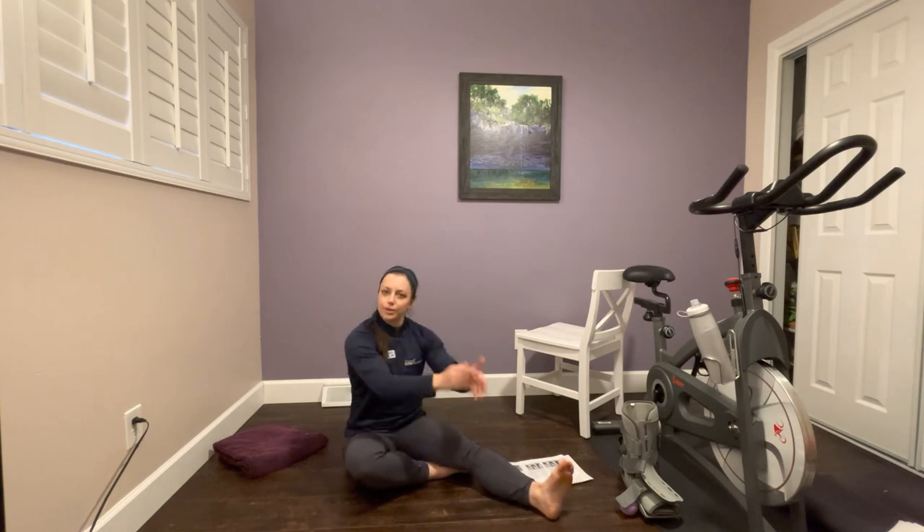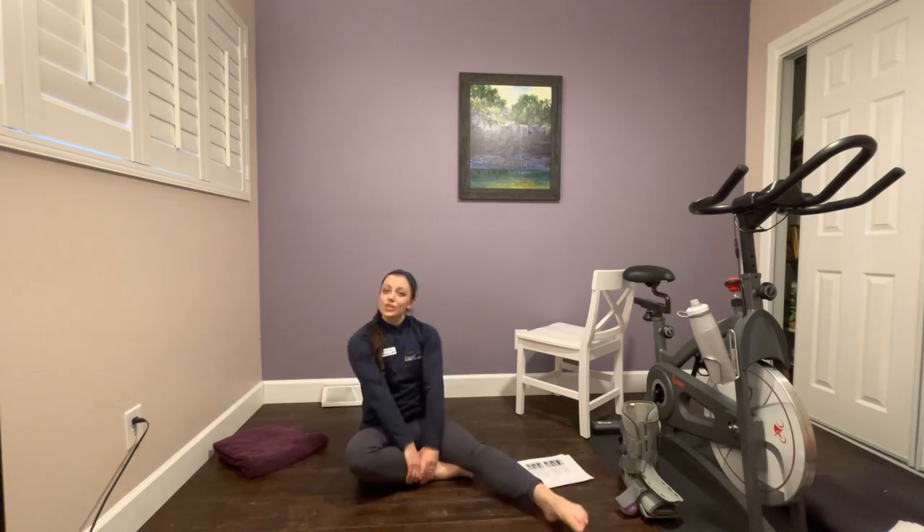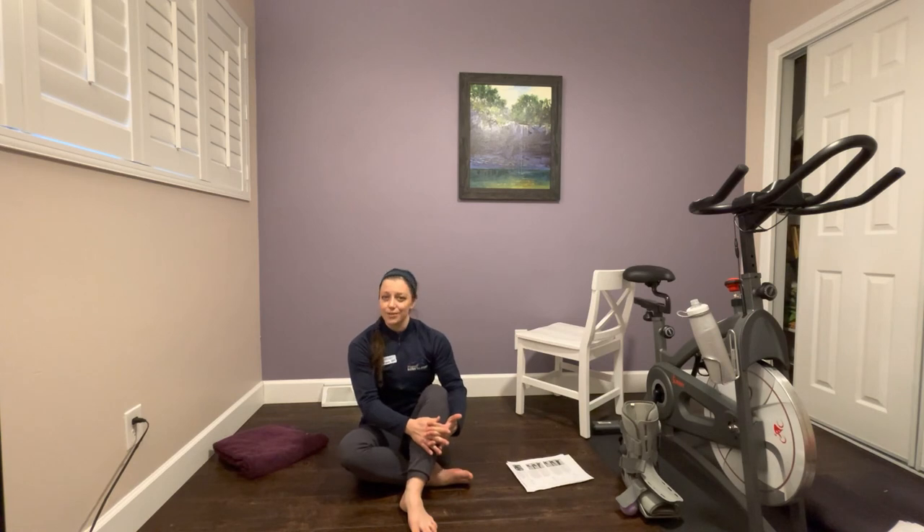Because you recently had an Achilles repair, do not at any time allow your foot to be cranked back into dorsiflexion. Always keep your foot neutral. Don't try to stretch your calf right now — there will be time for that. Right now it's about protecting the repair and maintaining mobility safely so that when you do start stretching and strengthening the calf, you'll be perfectly set up. Thank you so much for watching. Good luck with your recovery. If you have any questions, reach out to me — Morgan Duvall — at Flagstaff Bone & Joint, or email mduvall@flagstaffboneandjoint.com.